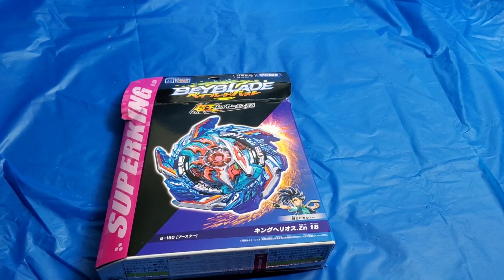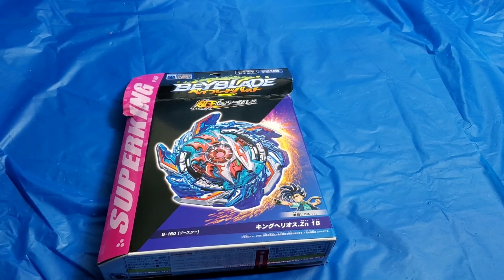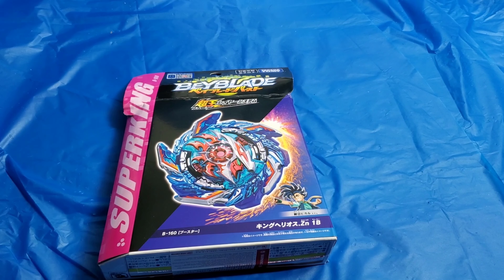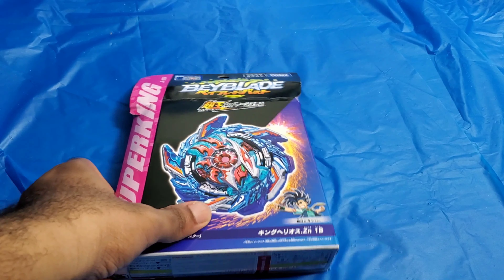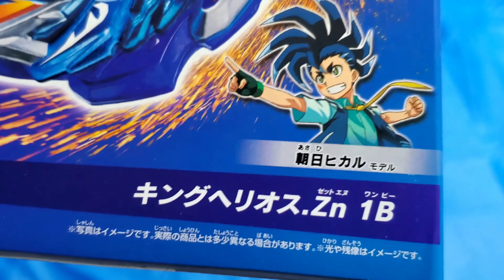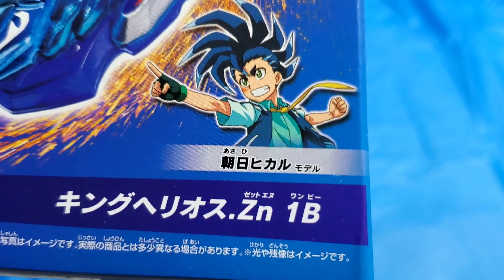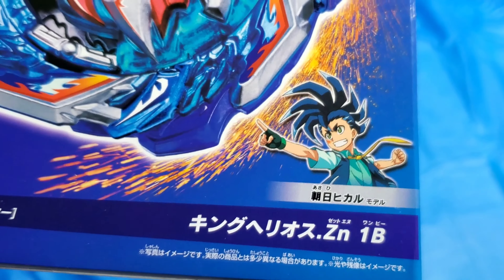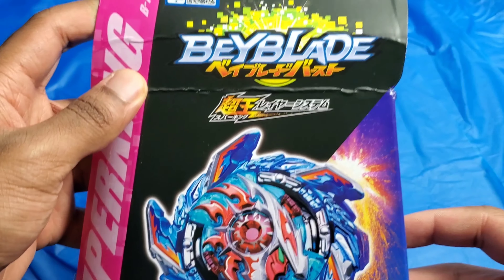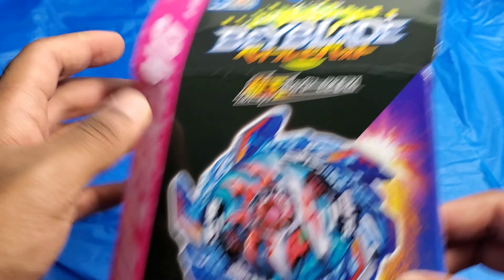Hi everyone, this is the Legendary R, back again with more. This time I'm going to be doing another Baylor Burst unboxing. This is going to be for Baylor Burst Sparking King Helios. This Baylor is King Helios Zone 1B, and the owner is Hikaru, from Baylor Burst Sparking.